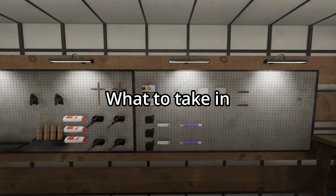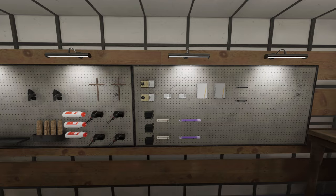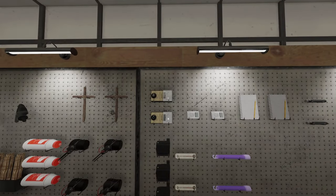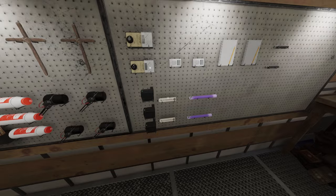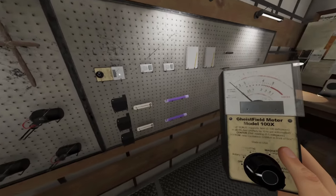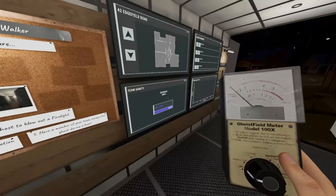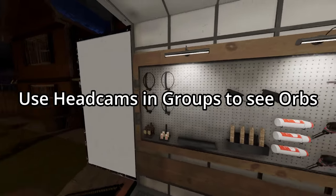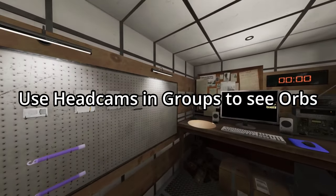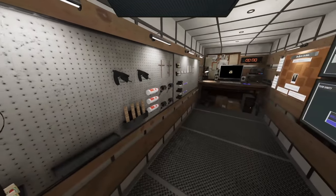What gear to take is really up to you. I tend to take things I can instantly check on my first walkthrough. For weeklies, sometimes I'll do EMF, UV, and temp, but in this case I'm going to do EMF, UV, and spirit box, because once I find the room I can check all three quickly. You have head cams — you do not have a video camera, but if you're playing in groups, grab the head cam, it actually does work.